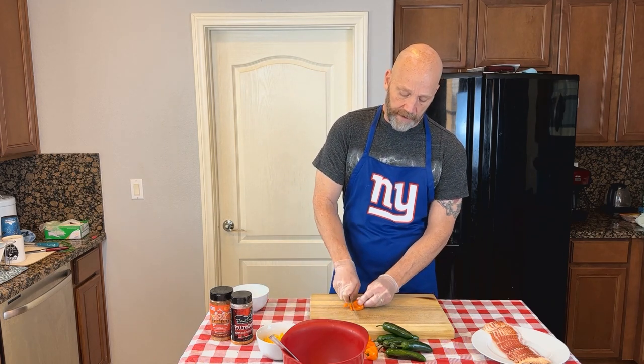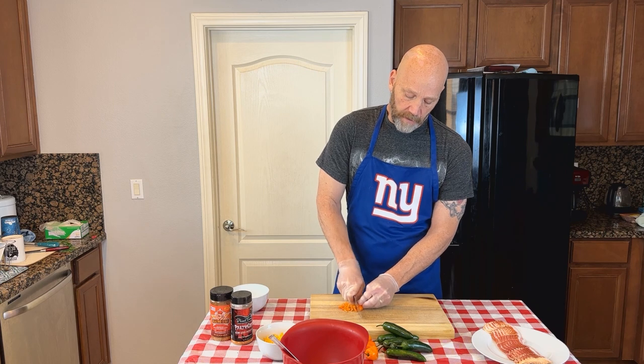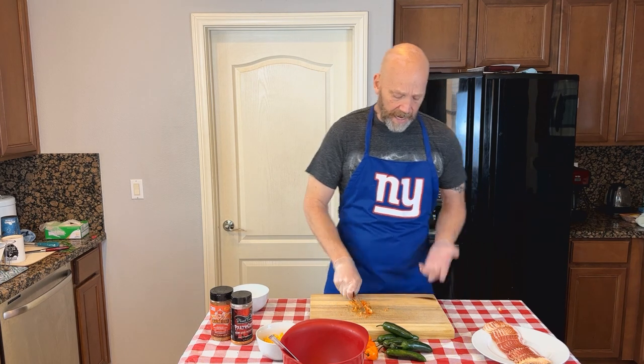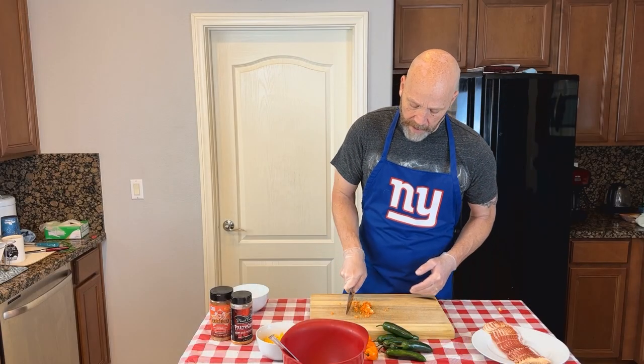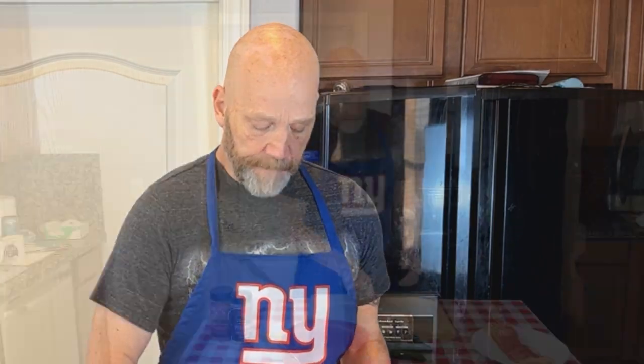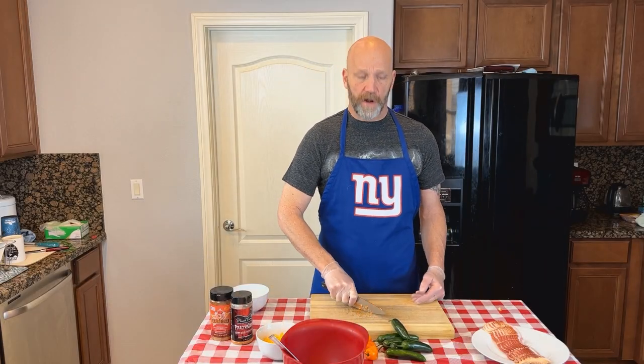I'm going to take a whole habanero here, and I'm going to chop it up — seeds, pith and all. I highly recommend using some rubber gloves while you do this. You don't want to get raw habanero oils all over your fingers. You'll end up putting it in your eyes and your nose, burn your face with it. Heaven forbid you use the bathroom — it doesn't wash off real well with soap and water either.